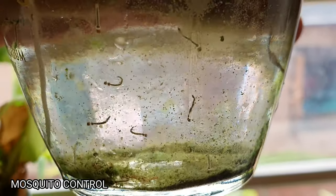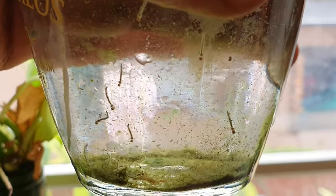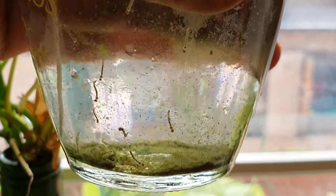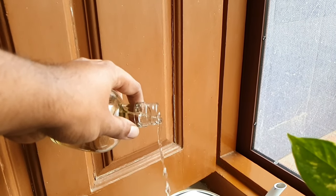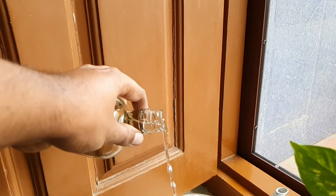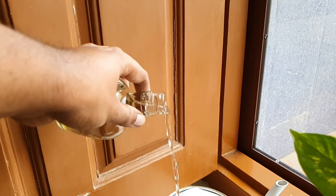Last but not the least, Tip 10: Preventing mosquito breeding. Stagnant water is a mosquito larvae haven, and you will have to keep removing the water every week to prevent the spread of dengue. This is something I do very diligently, because dengue is not something you want for yourself, your family, or even society at large.